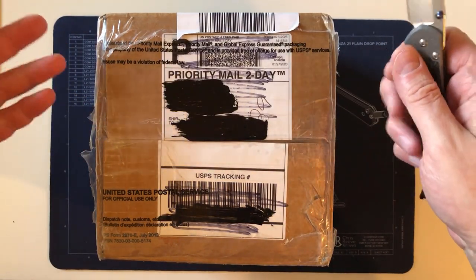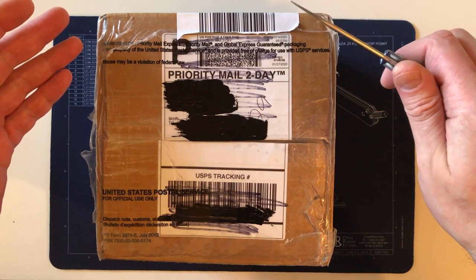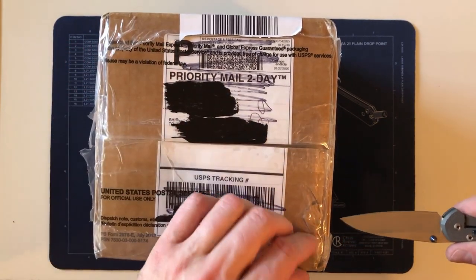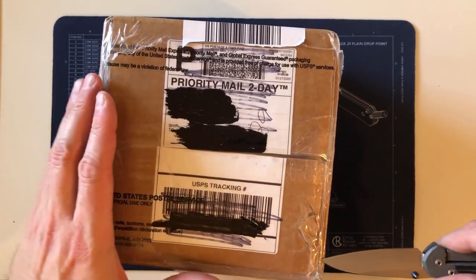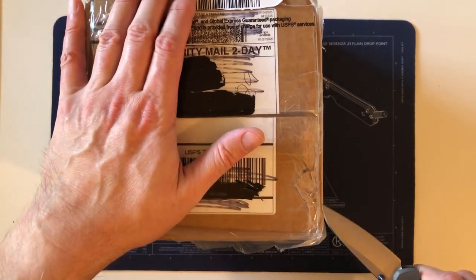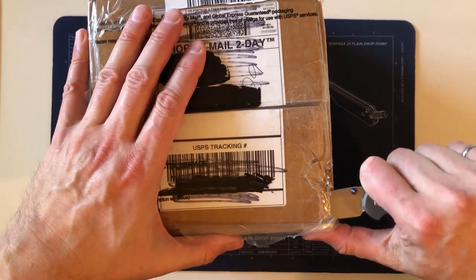Here I am unboxing yet another unexpected surprise Chris Reeve knife. I should learn not to speak too soon, because in the Sebenza 31 video I said I don't see myself owning a Damascus blade for a while — and then all of a sudden this one came up and I had to have it for various reasons.